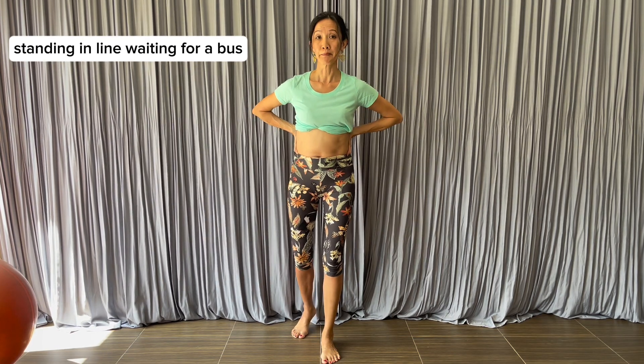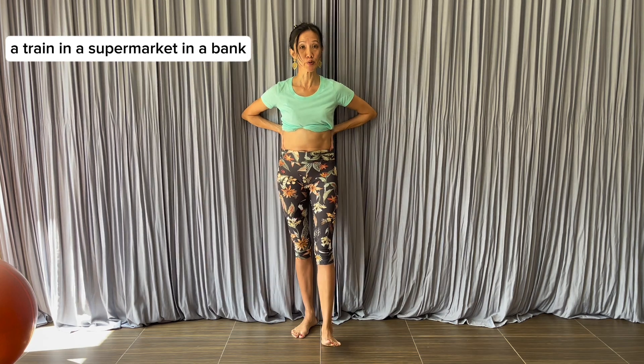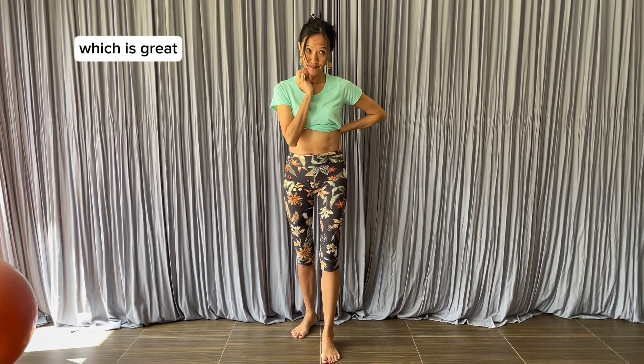You can do it standing in line waiting for a bus, a train, in a supermarket, or in a bank. In public you may want to make the exercise more subtle — or you can invite everybody else to join you, which is great.